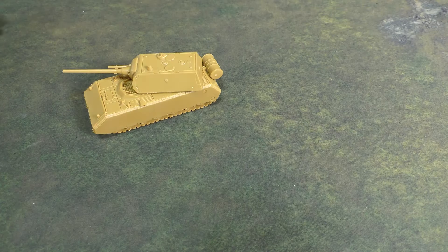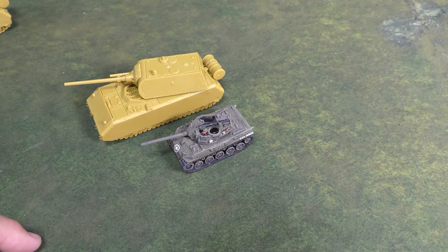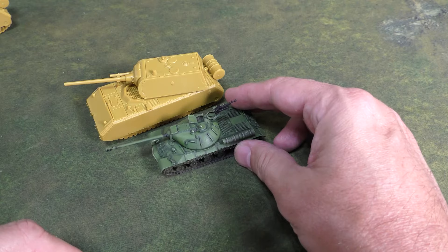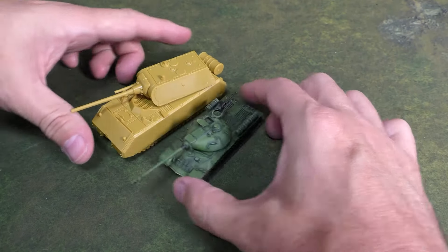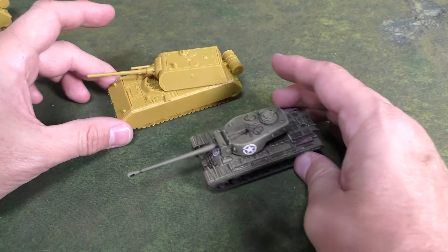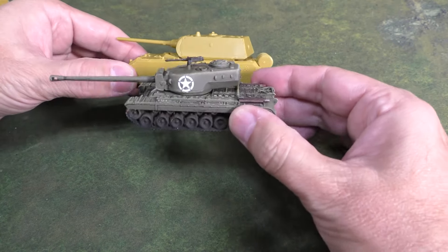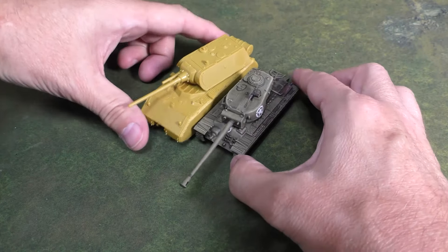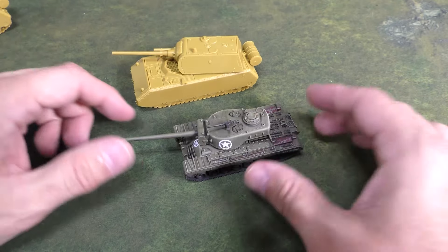Just to give you an idea size-wise, from the American-Soviet starter, here's a Hellcat — you can see just how tiny that is next to it. Moving up, here's a Soviet IS-3, and we can see just how massive the Maus is. And then an American heavy tank, the T30 — even the T30 doesn't really come up much past the hull. Lengthwise, the Maus is much longer, so even the beefiest American tanks are smaller than the Maus.